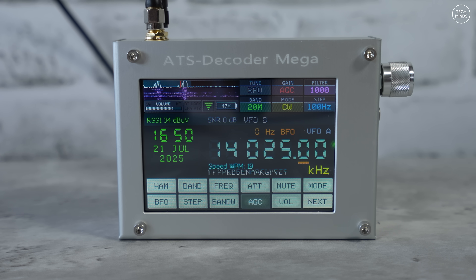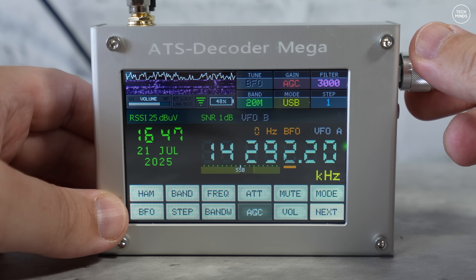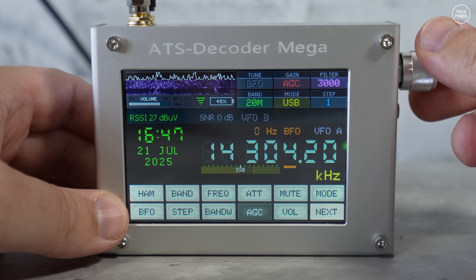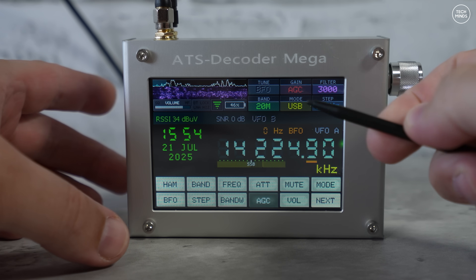Enough talking about it — let's scan through the bands and take a listen. I'm recording this indoors and the receiver is connected to my NFED halfwave fan dipole antenna, which does actually receive very well on the HF bands.